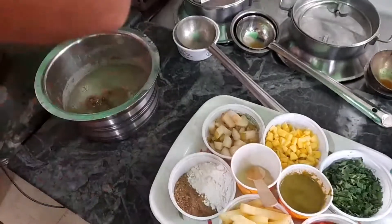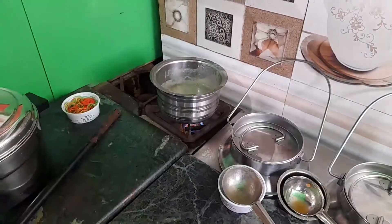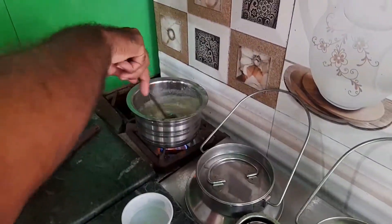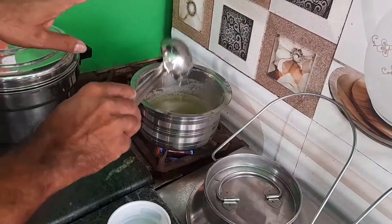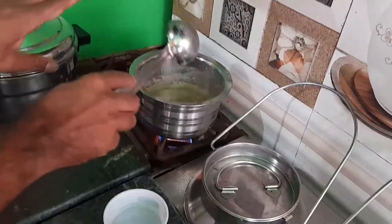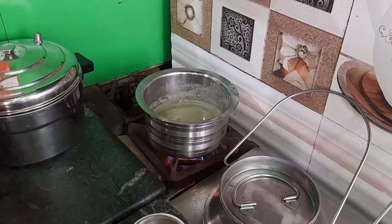We will make it for 15-20 minutes. We will make the rest of the ingredients. We will make the soup. We will turn for the potatoes.